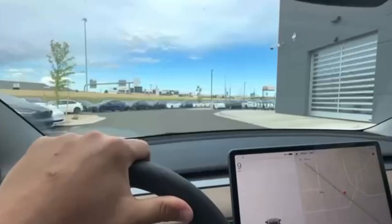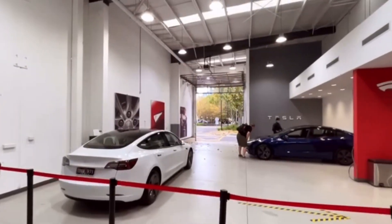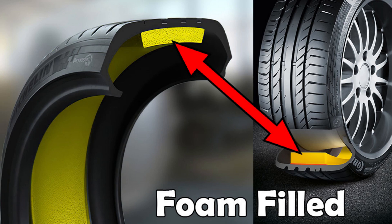Assuming Tesla's warranty had me covered since my car was less than a year old, I headed straight to the Tesla service centre. After a short road test, the technician diagnosed the problem. I was told that the foam in the front tyres had separated from the tyres and that it needed to be taken off.